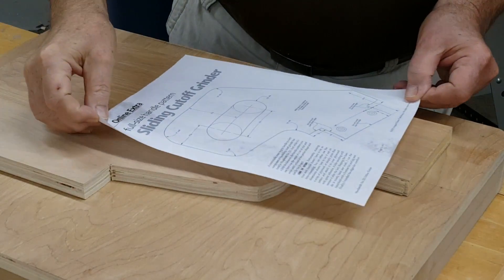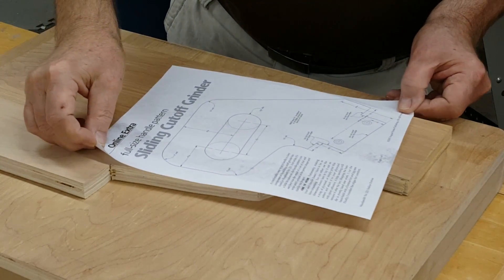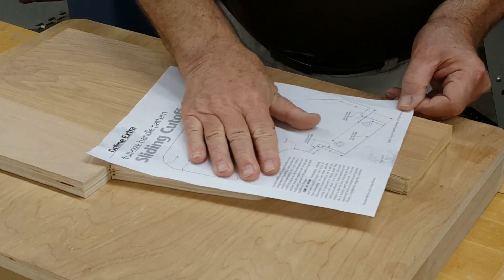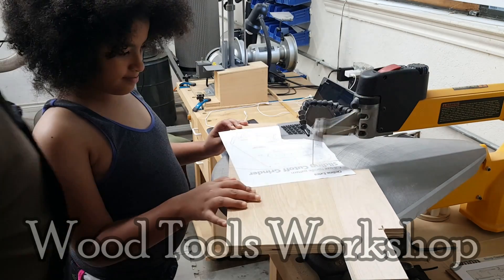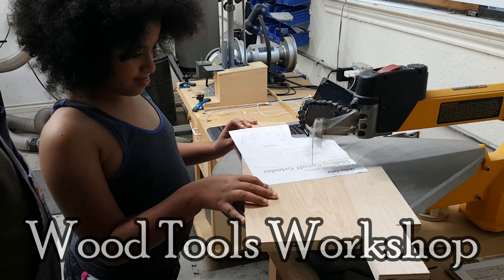The plan for the station was published in Woodsmith Magazine. They also provide a downloadable full-size pattern of the handle, as you see here. There's more information and a link in the video description.